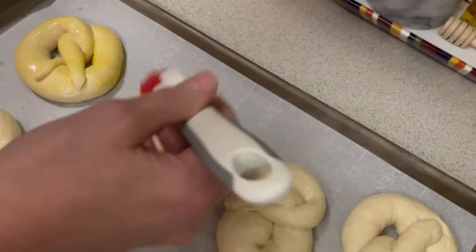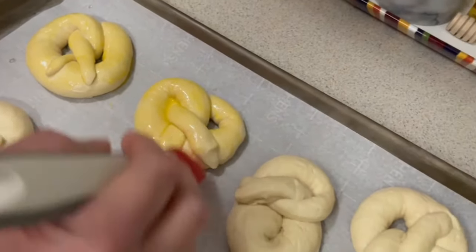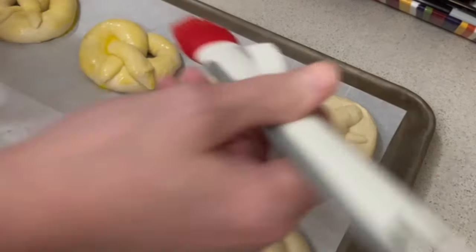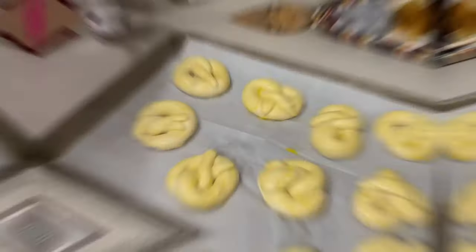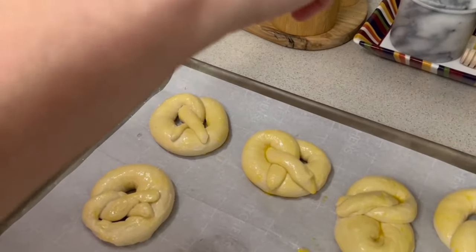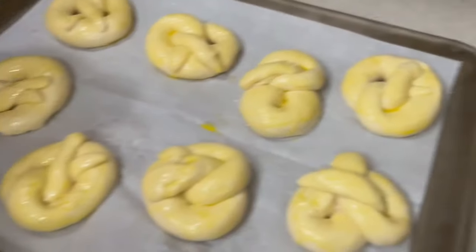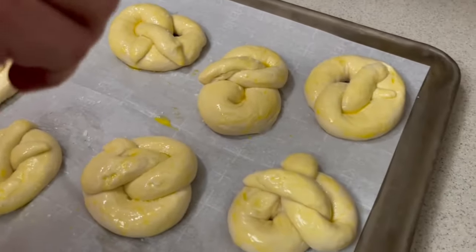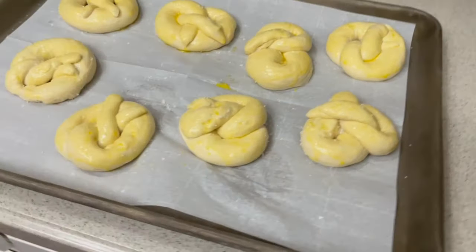After brushing with egg wash, we're going to sprinkle them with salt and then get them in the oven. Take your coarse kosher salt and sprinkle over the tops — you could also use everything bagel seasoning or any other herb you like. There we go, and now we're going to pop these in the oven.